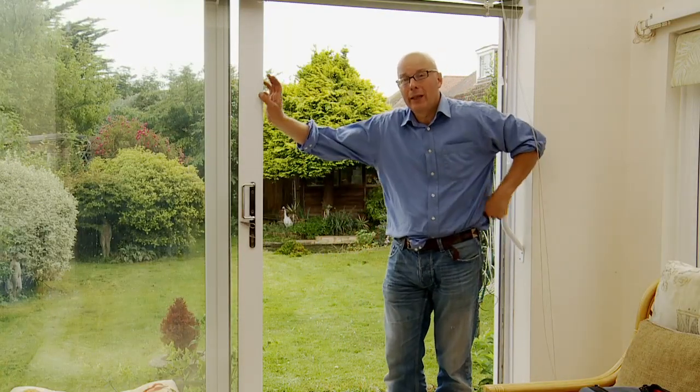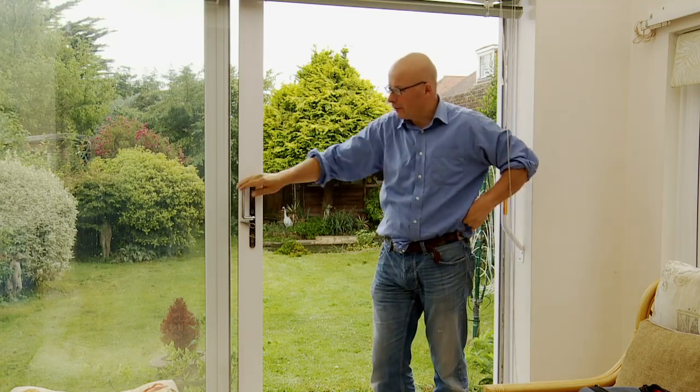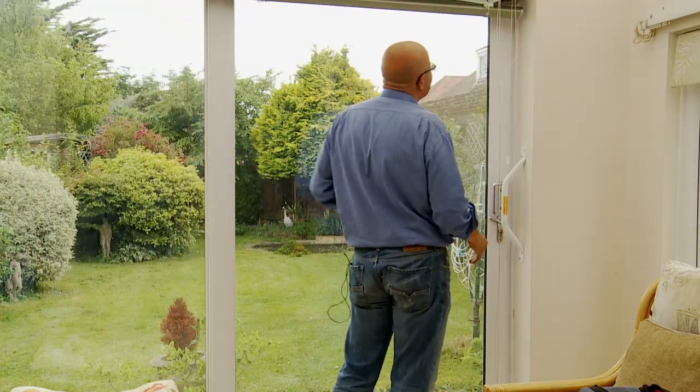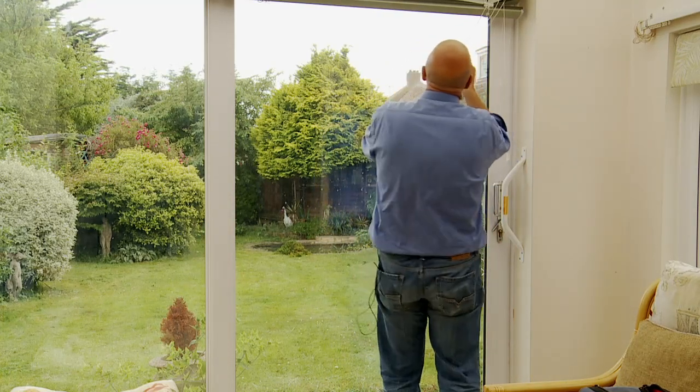Well, I've done what I've come here to do and that's mow the lawn. It's time now to put everything away and head back. I will see you tomorrow.